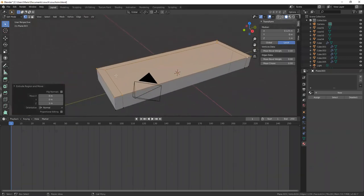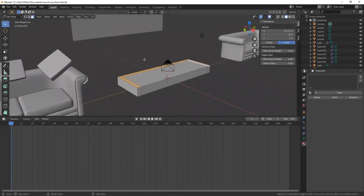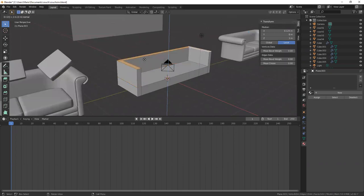Now I'm going to extrude out these walls. I'll go to face mode by hitting 3 on the keyboard, grab these three walls, and extrude by two units.